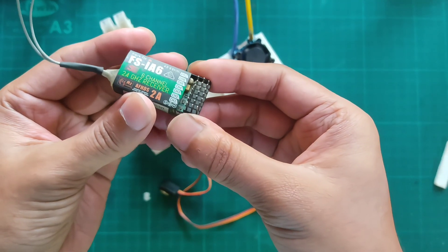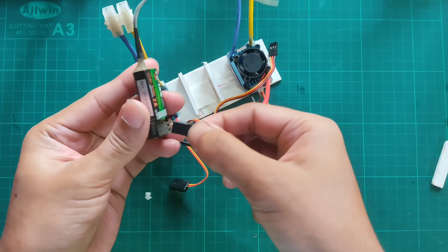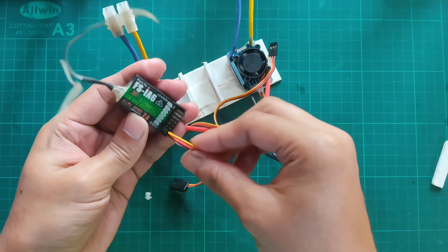Now take the receiver and connect the right side ESC signal pins with channel 2, and the left side with channel 1 of the receiver.